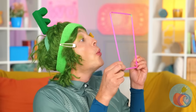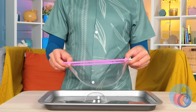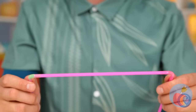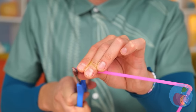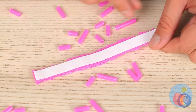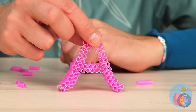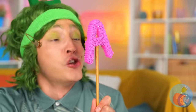It's bubble time! Let's get blowing! Or better yet, give it a dip! And where'd we get our bubble device? It's made out of straws! Which you can cut up and stick together. You can even make them into shapes! And lots of little bubble straws mean a lot of bubbles!